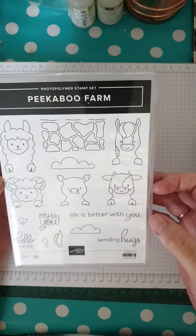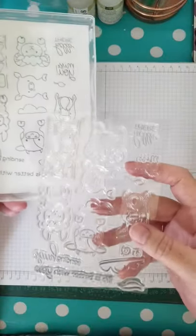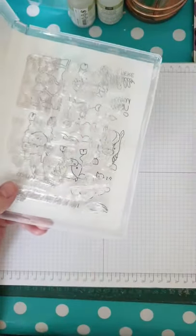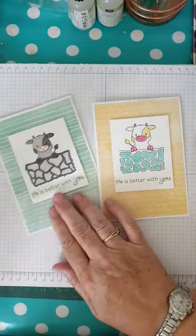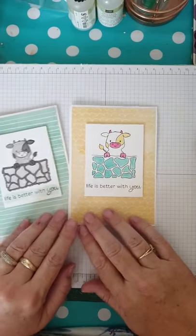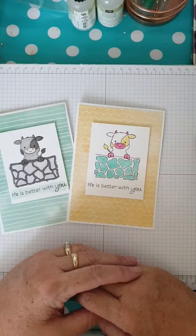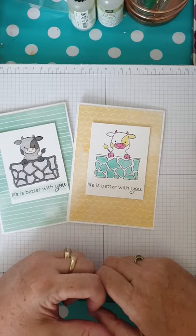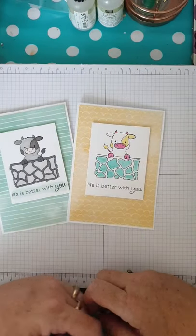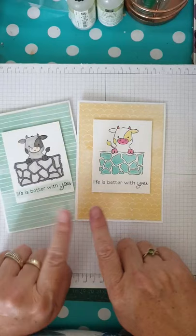The stamp set, as you can see, is absolutely the cutest thing going. It's also a photopolymer stamp set, which is really easy to line up. The cards I'm sharing this morning — I've called them funky and traditional, based purely on the fact that I colored one cow in grays, then I wanted a bright one so I gave him a bright blue brick wall, bright pink nose, and yellow splodges. That's the wonder of making your own cards — you can color them whatever colors you like!